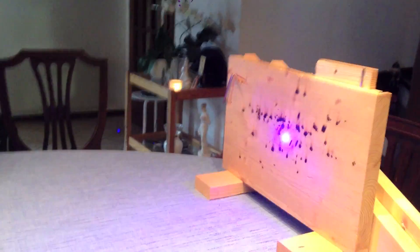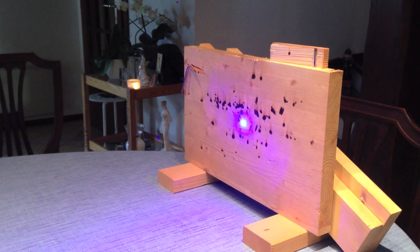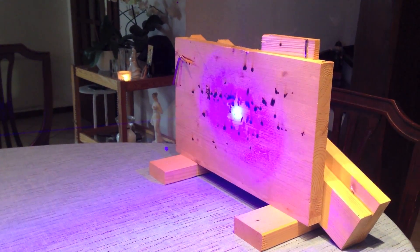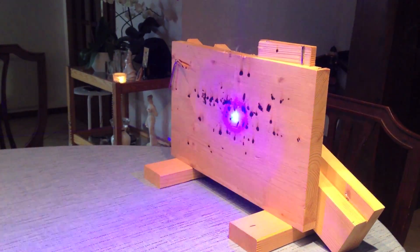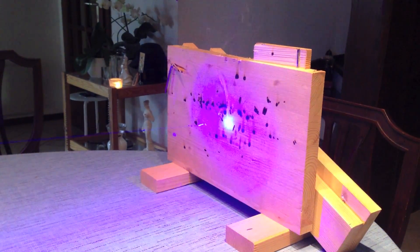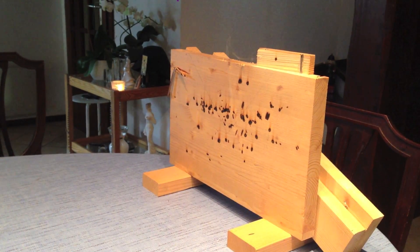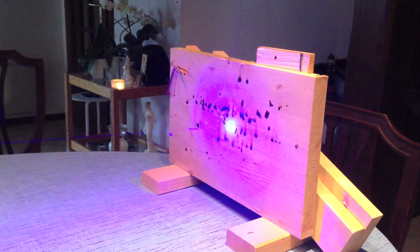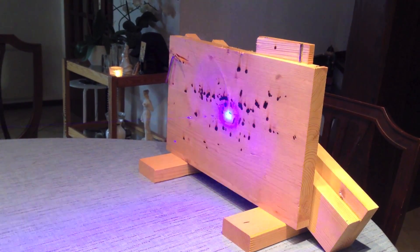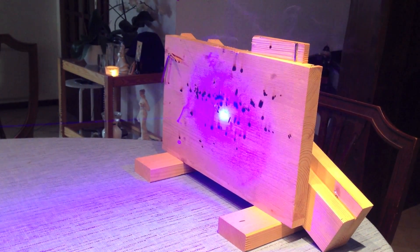It goes into default at low power strobe, then short click for low power continuous, then high power strobe. Three short clicks will give you SOS high power mode, then a short click will give you beacon mode in high power, and then another click will return to high power strobe. Obviously you can have SOS and beacon mode in low power too.